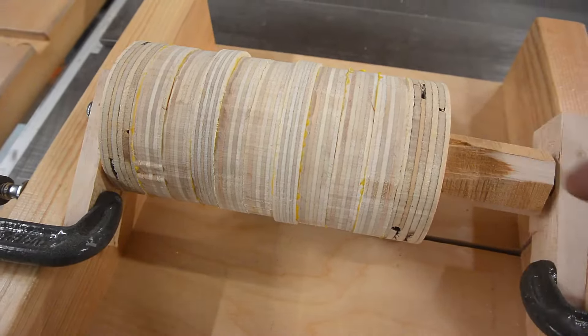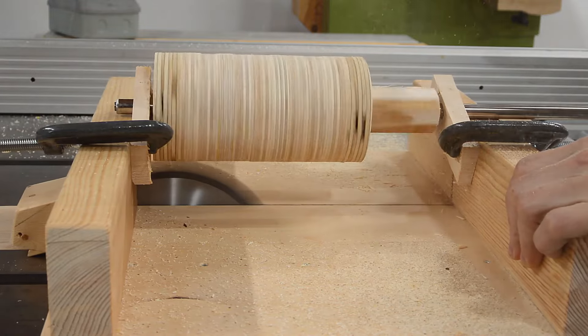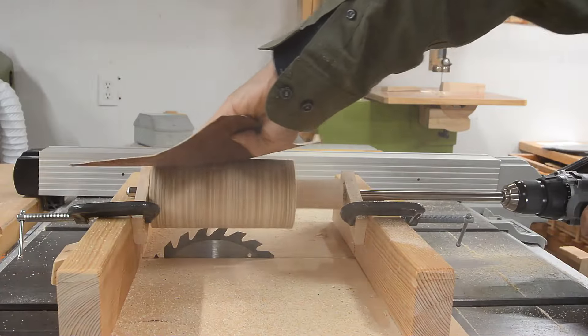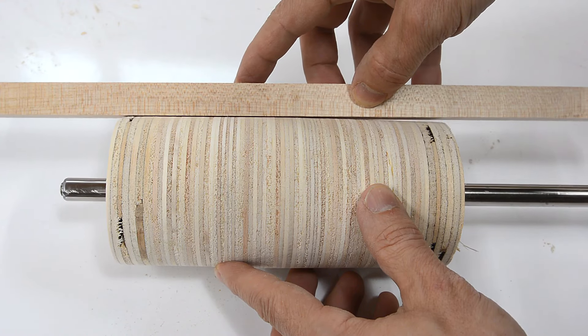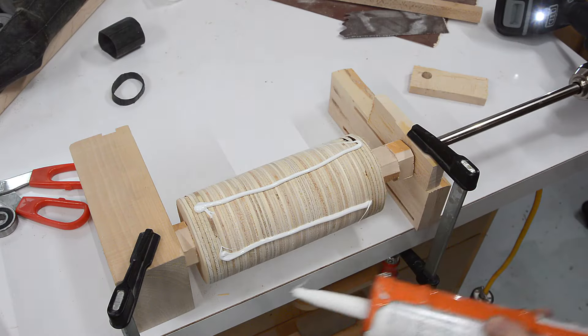Now I have to cut that cylinder perfectly round. I'll spin it over my table saw. It's taking quite a bit of tweaking, but the shape I actually want is for this to have a bulge in the middle, and that'll help the belt track in the middle. I'm gonna try to coat this with silicone.